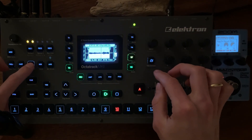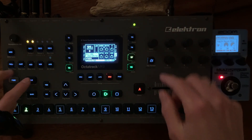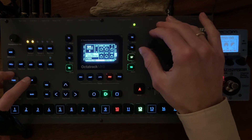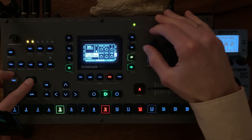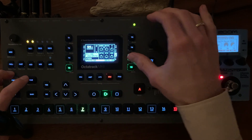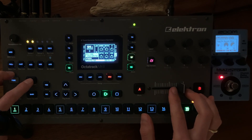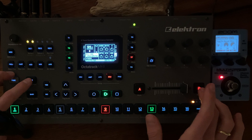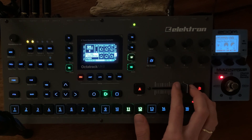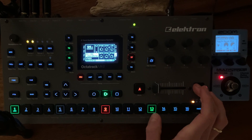And here we have another chord, pre-recorded from an effect change. Here we are using the pedal — there is some suspension.